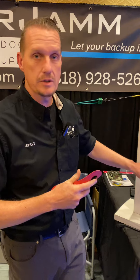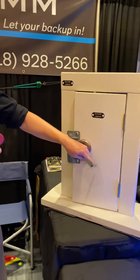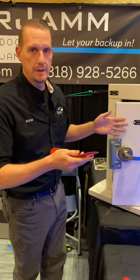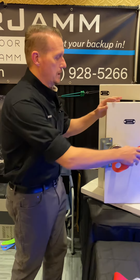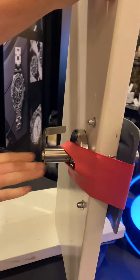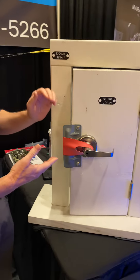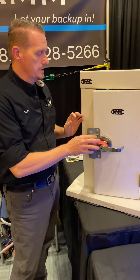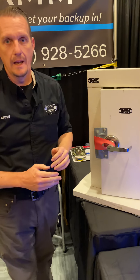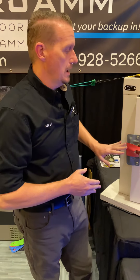The intention of the Door Jam is, once you get this door open and you're going to work behind that door, to use the Door Jam to keep that door open. Your key holder can open the door one time for you, and you can go in and out of that door as many times as you like while you're working on the job site. This gives a nice professional and respectful way to treat the client's property while you're there working.